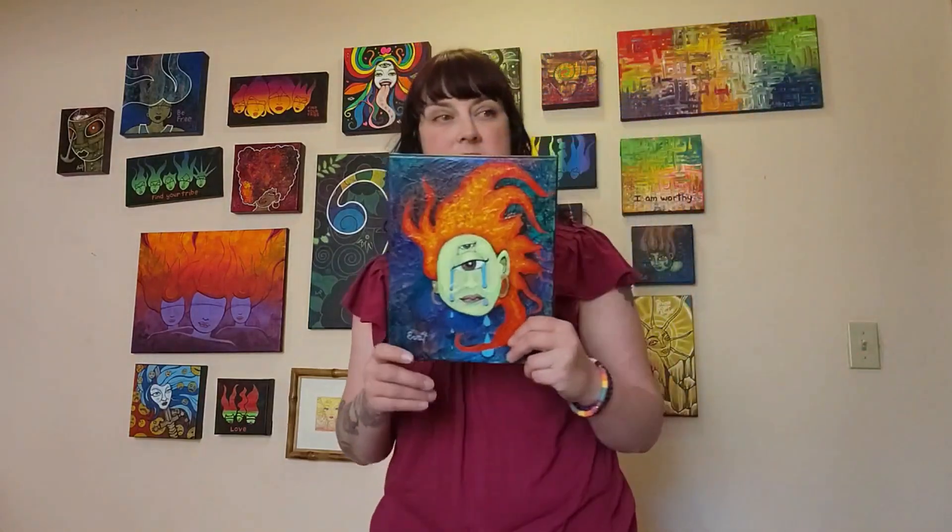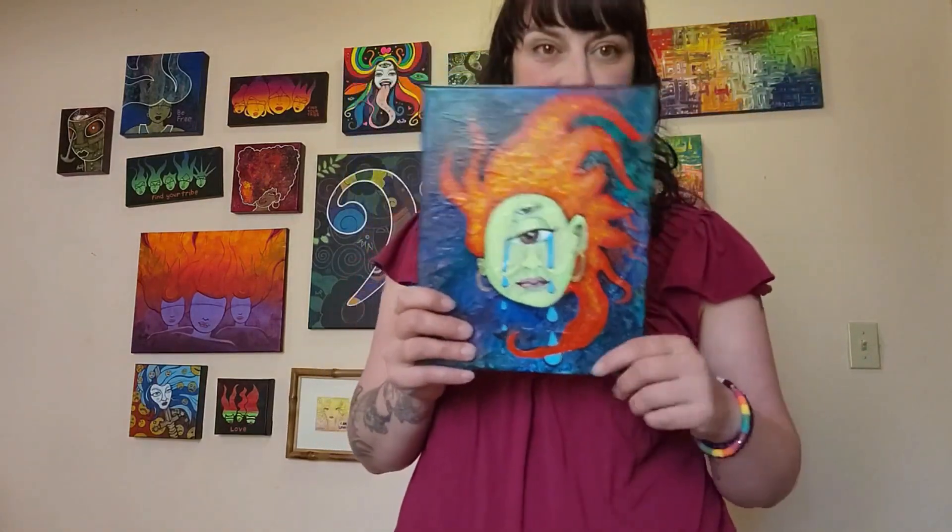Even if it's not on my website, if you come to my house and you see it, just tell me you want it and let's talk.